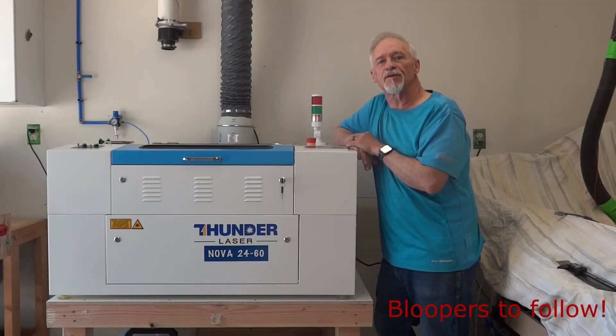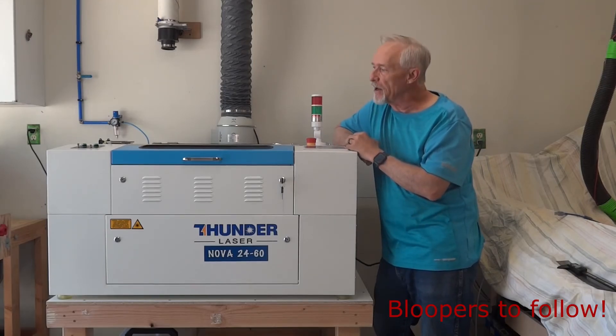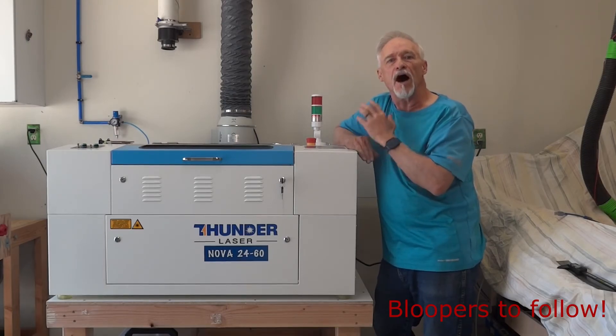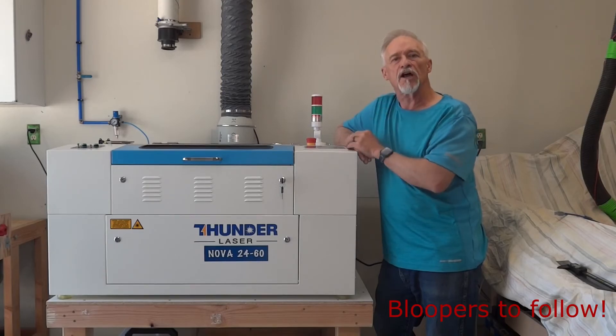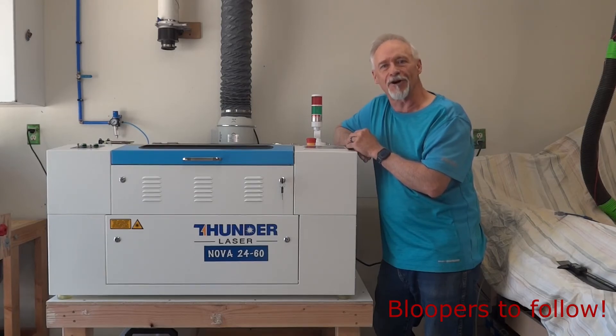Well, that does it for my Thunder Laser Nova 24 review. This machine is rock solid. I've created some beautiful stuff with it already. The customer support has been extraordinary and I would definitely do it again. I'm sure I'll do a follow-up review in six months or so. Good luck with your laser research. Until next time, remember to like and subscribe. Have a great day.